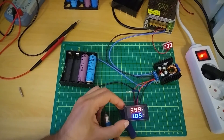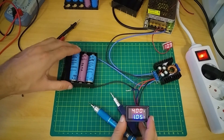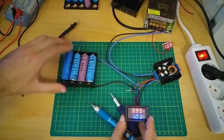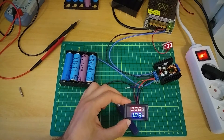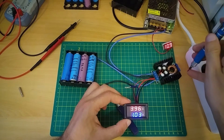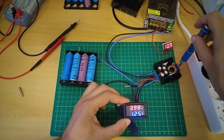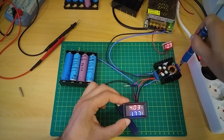Currently there is one amp going. I am using these two batteries and I will add more cells. Every cell is charging at about 0.25 amps. You can boost it to 4 amps.